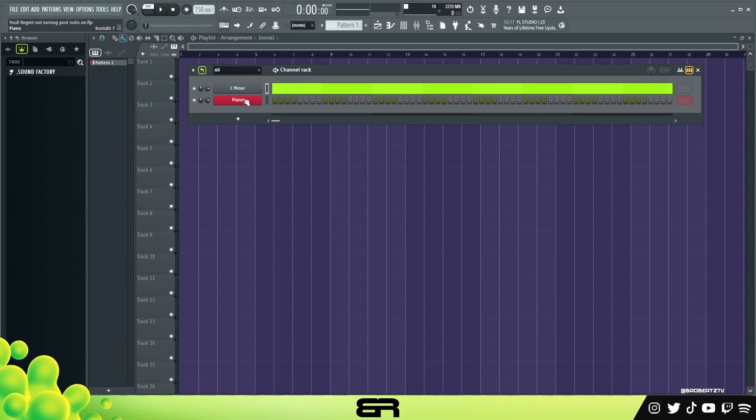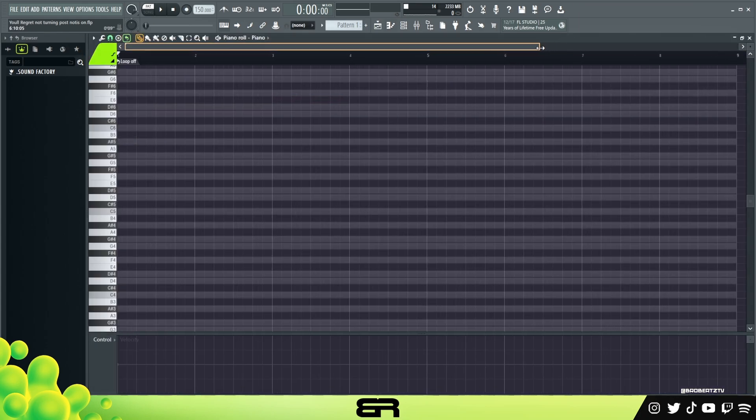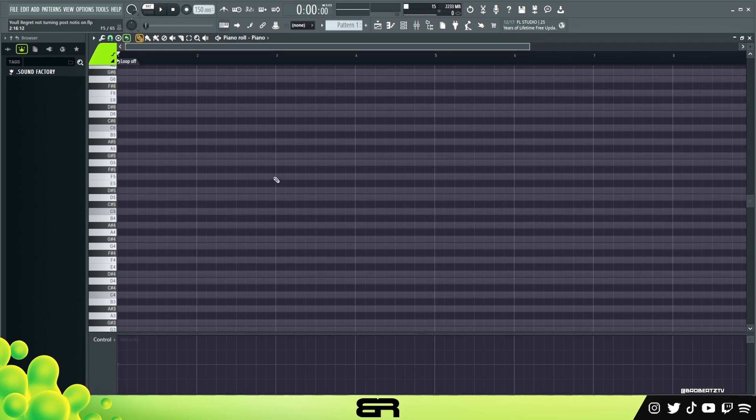The first thing I'm gonna do is just do a bass line. Since we're focusing on melody, just a simple little bass line. Let's go one half beat so it looks a little bit better. What we can do is just start on a C and make a melody - this melody will be our bass line. I'm gonna put the metronome on.